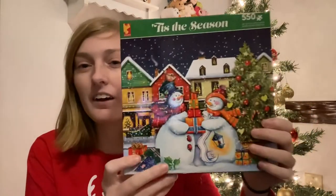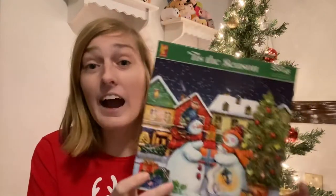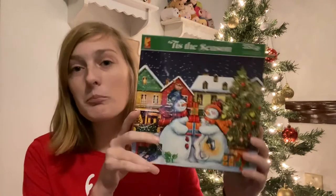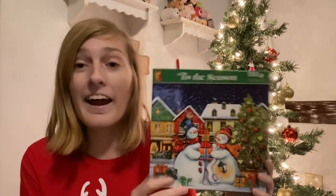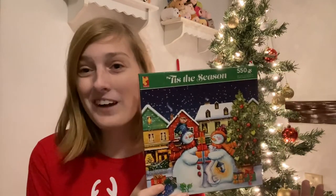My mom said that the snowmen were kind of hard. I just did the tree and struggled on the tree for the whole entire time, so that was challenging for me. We loved this image. We were so excited to do this one — so excited for the image — and just the whole entire puzzle was just a lot harder than we were expecting.